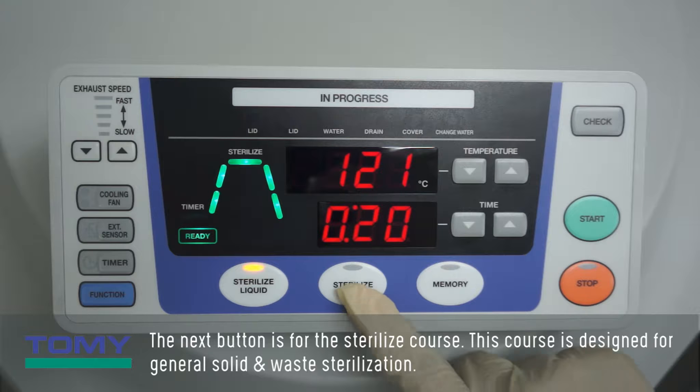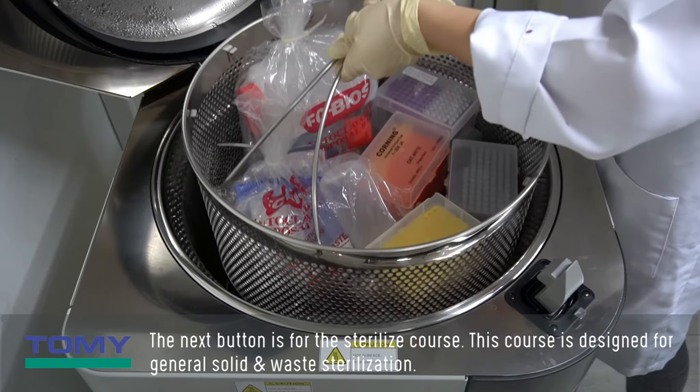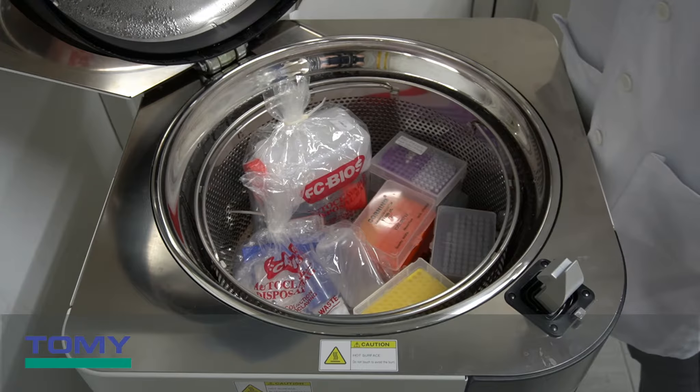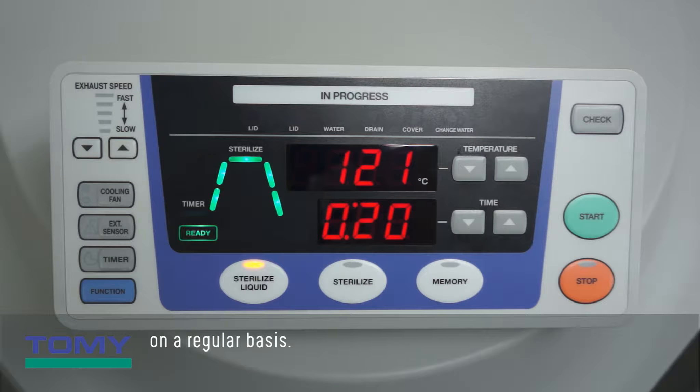The next button is for the sterilize course, designed for general solid and waste sterilization. The last button allows for memory recall on any chosen course. This memory recall button is used when a customized course is used on a regular basis.